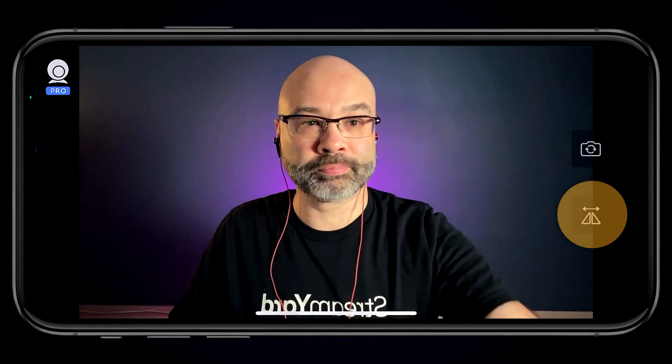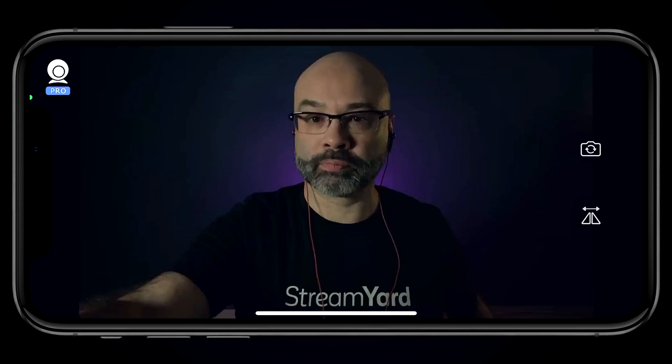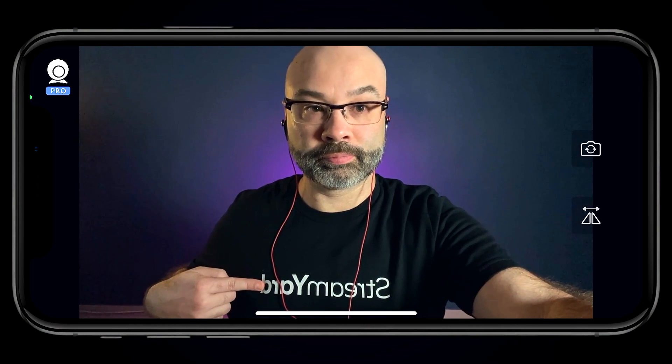The back facing lens is usually going to give you the higher quality. But if you use the front facing lens, you will be able to monitor yourself to see what the stream looks like and how you're centered up on the screen. Underneath that is the mirror icon. This is really helpful if you're wearing a shirt and you find that the text is backwards — you can tap that and it's going to flip it around so everyone can read things correctly when they're watching you live.